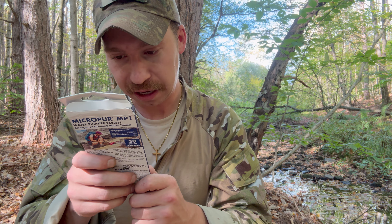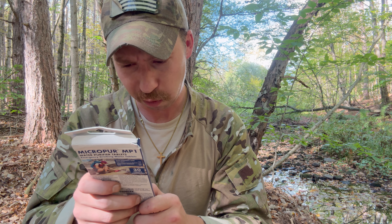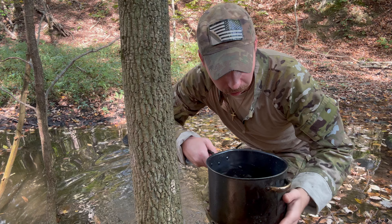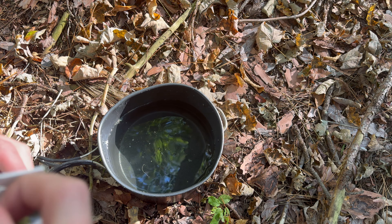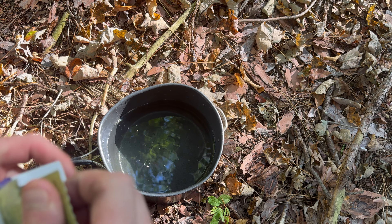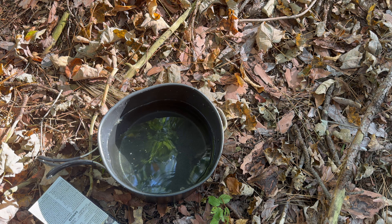It says: remove the tablet from the foil packaging with a knife or scissors and quickly insert into one quart or liter of contaminated water. Allow to react for four hours. That looks like four liters — whatever it is, I'm sure we'll be fine. Okay, here we go, the moment we've all been waiting for. There's a little foil flap thing — I'm not going to read that. I guess we wait four hours now. I'll see you guys in four hours.